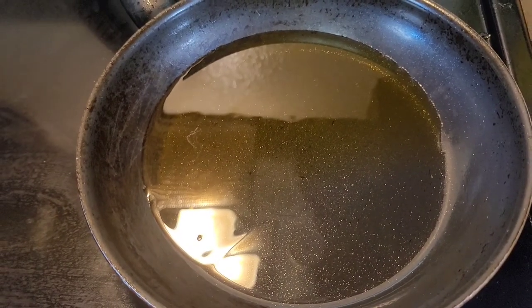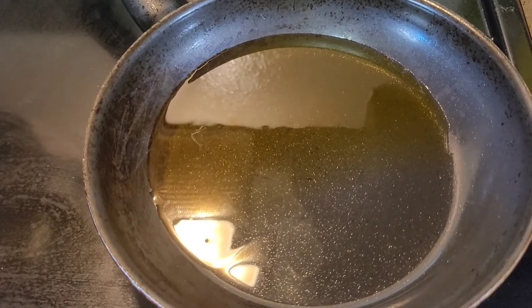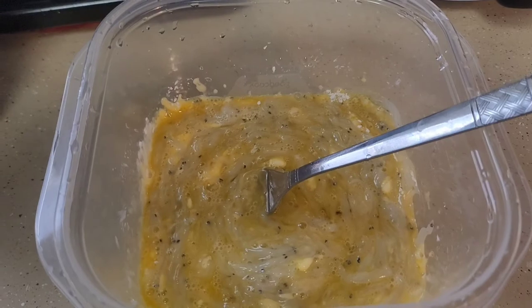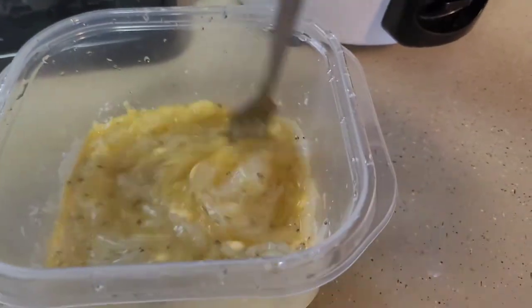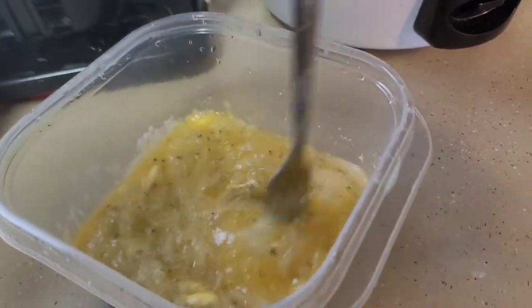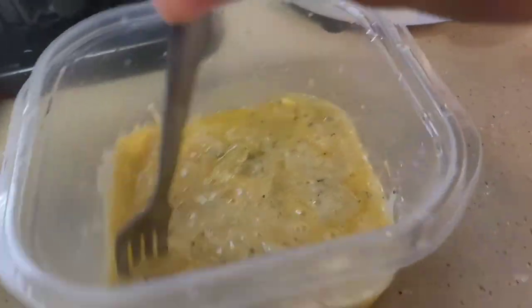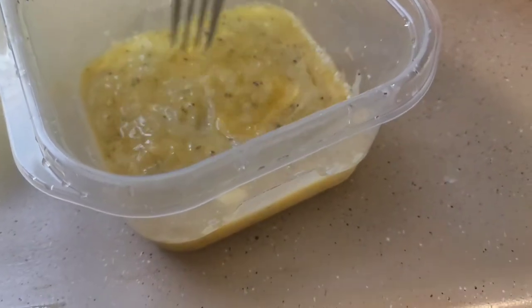Now we're heating up the oil. We'll wait a little bit and then we're gonna fry the fish. Right now this is how it looks when it's mixed with the cornstarch, the salt, and the egg. We just have to mix it thoroughly to make a good blend, and then we can start cooking.